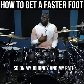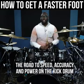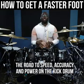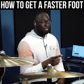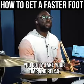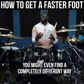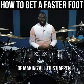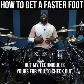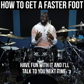On my journey and my path, the road to speed, accuracy, and power on the kick drum was not built in a day. You gotta be patient with yourself. You gotta take your time and relax. Eventually, you will find your way. You might even find a completely different way of making all of this happen, but my technique is yours for you to check out. Have fun with it, and I'll talk to you next time.